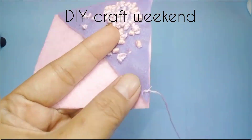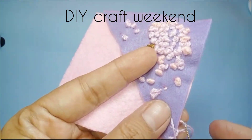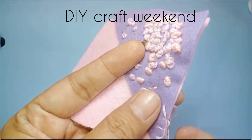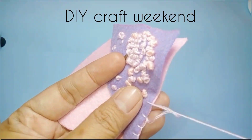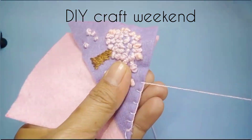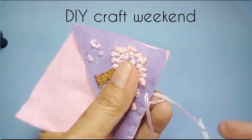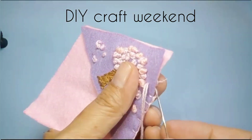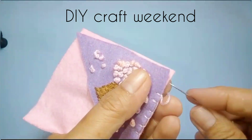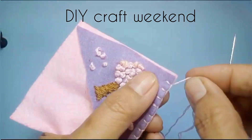Kita sambungkan dengan cara jahit pinggir dengan benang warna pink atau yang lain, kita jahit seperti biasa. Untuk pertama kita jahit keliling sampai tertutup semua. Sambil kita jahit sampai keliling, pinggir semua kita jahit.